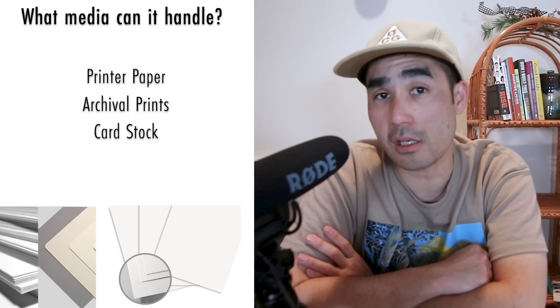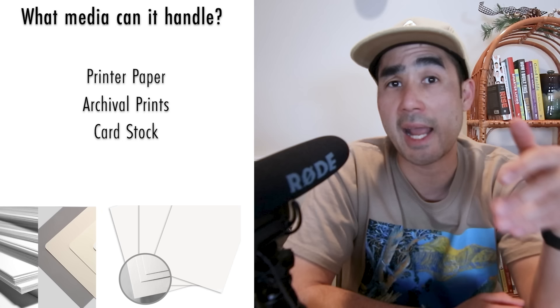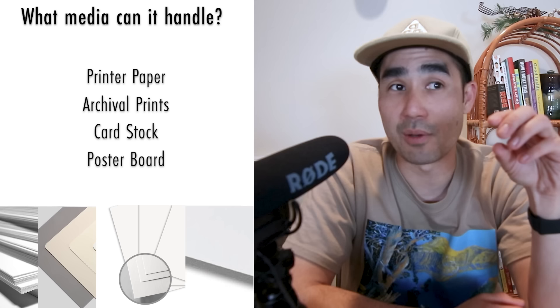The first thing is: what type of media can it handle? Are you trying to just print on regular printer paper, or are you trying to do archival prints that are going to end up in art galleries, or print on thicker cardstock for greeting cards? Depending on what type of material you want to print on, your printer is going to have to handle that thickness. The thickest thing I've seen these art printers handle is poster board — foam poster boards like we used for science projects.